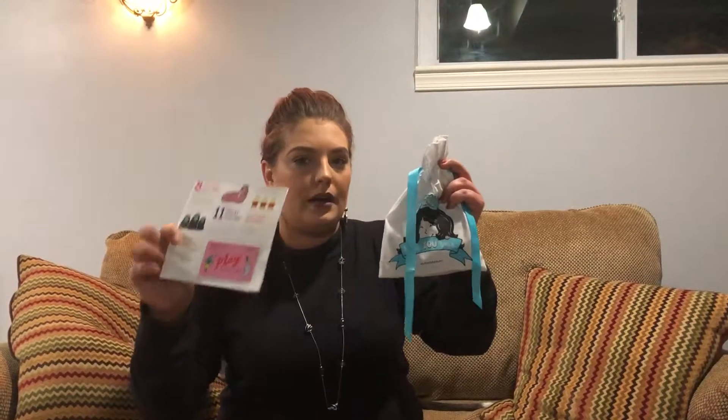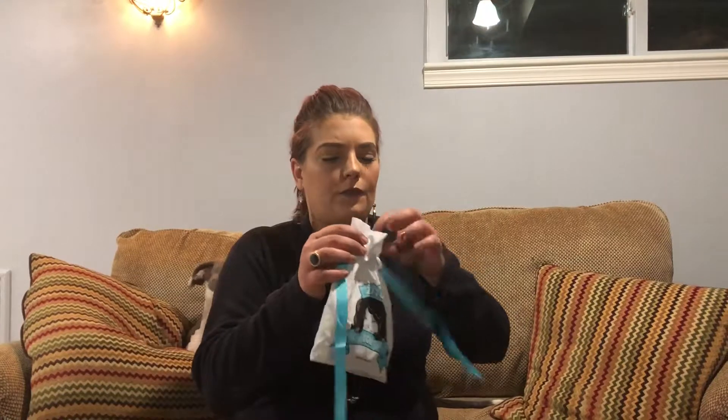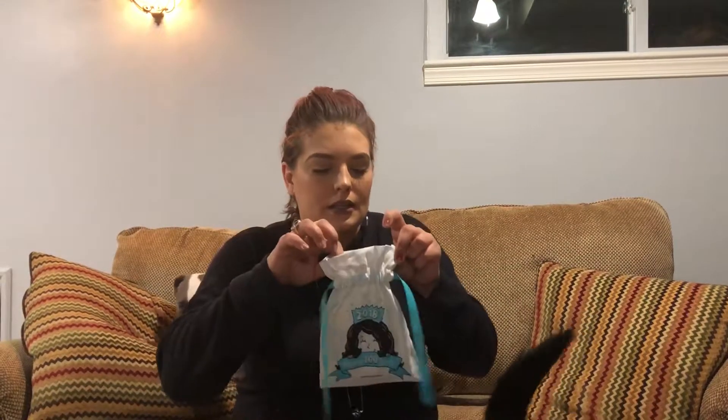I'll link down in the description where you can get this, and also the price — it is $10.60. This is January, and you do fill out a beauty quiz so they can get to know you and send you items they think you'll like. So not every Sephora Play bag that everybody gets is going to be the same.